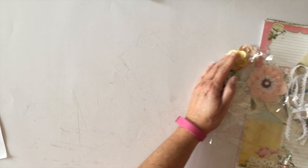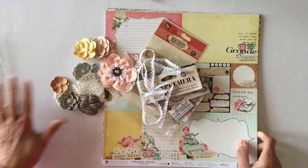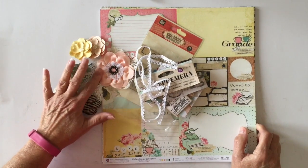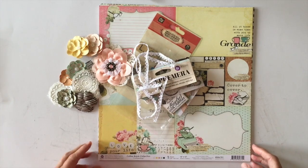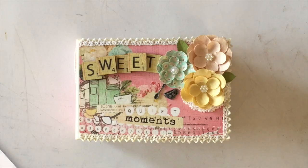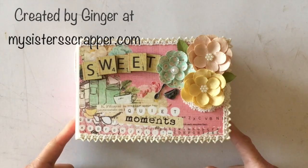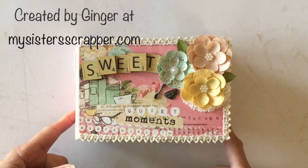The kit retails for $29.99. I'll have a link to her website — and again, she has a limited amount of kits available. Now I'll show you what I created using this kit. This is the mini album I created using the kit from scrapbookmaven.com, made with the Prima Coffee Break paper.